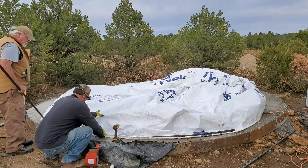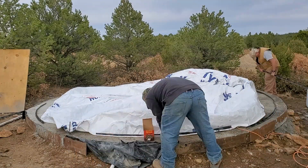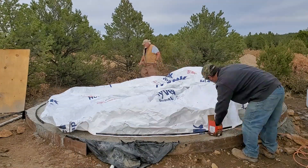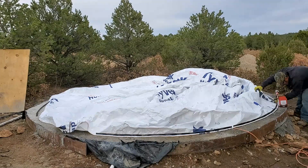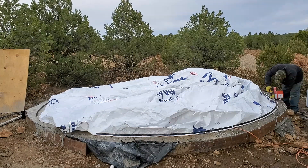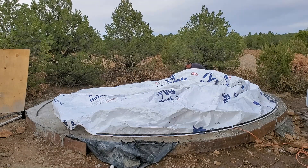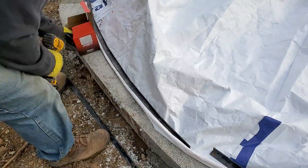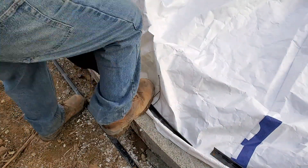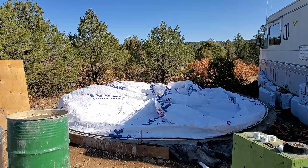Here you see my buddy Dan and I mounting the airform down to the slab foundation that I created, using just wood screws to hold it down. That's one of the benefits of AirCrete — this slab is epic, you can screw right into it. I've done this before out of concrete and having to hammer drill and use Tapcons is a pain. Being able to screw a wood screw right into the foundation is just great.